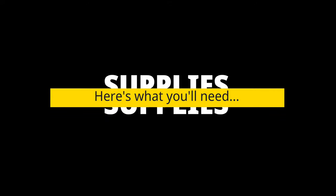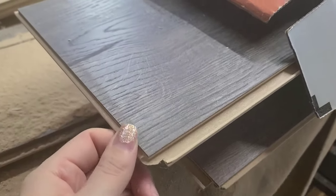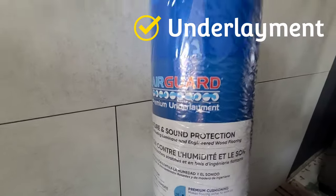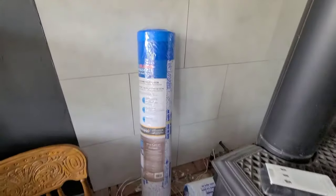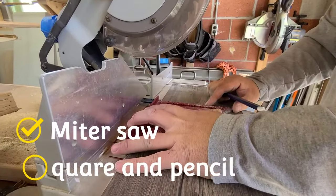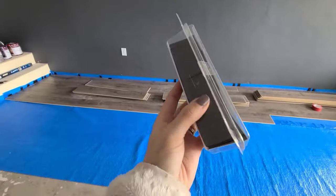First, let's go over supplies. Here's what you'll need: of course your laminate flooring — we are using Pergo OutLast in the Vintage Pewter Oak color. Then you will need underlayment; this is crucial for moisture and sound protection, so don't skip that. To cut the flooring, we used a miter saw and a square and pencil. You can also use a laminate cutter if you don't have a miter saw.